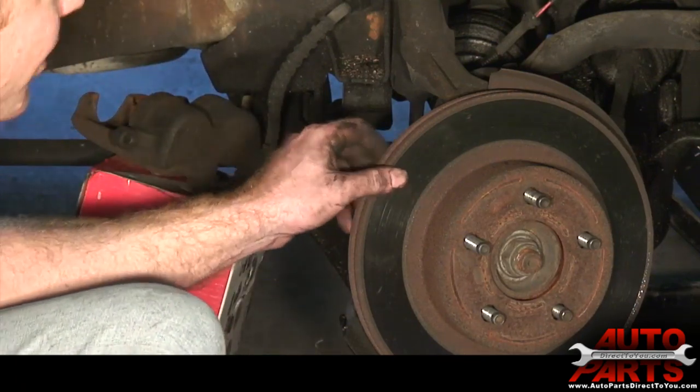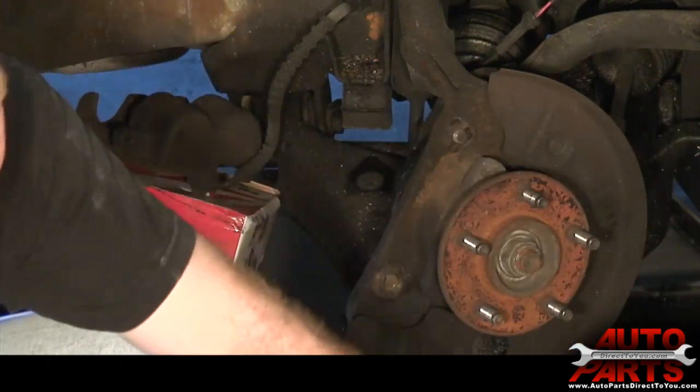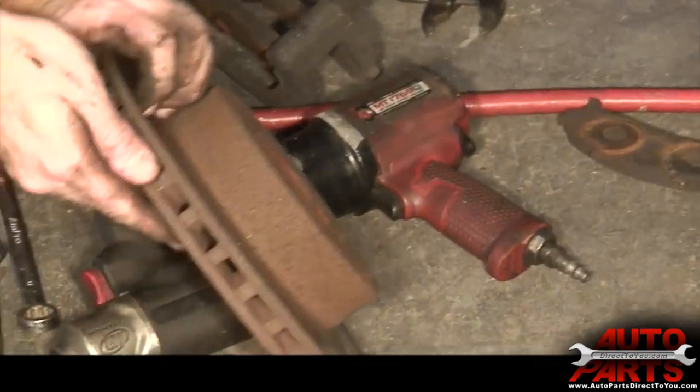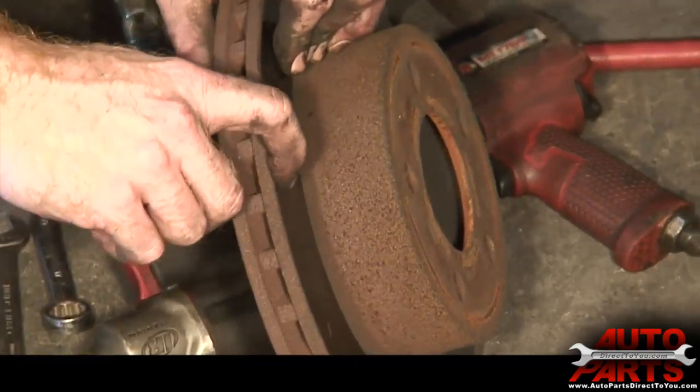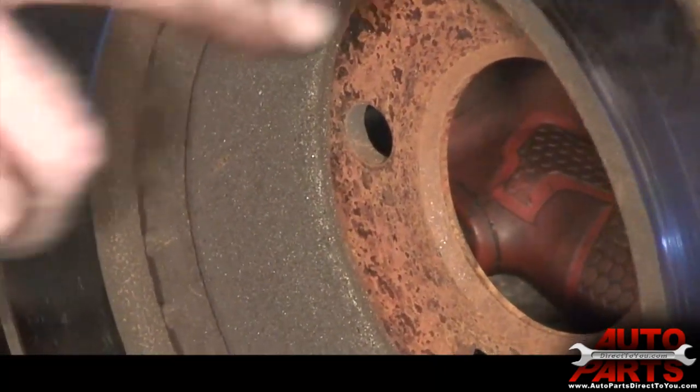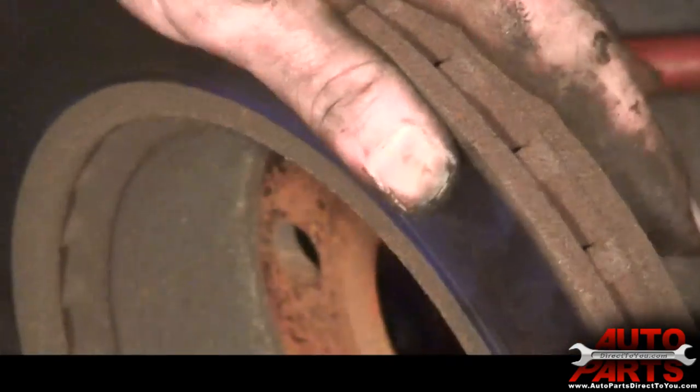Our brake rotor is already coming off — you can just go ahead and slide it off the rest of the way. We're replacing the brake rotors on this. There's a pretty large lip here on the end of this rotor. This brake rotor is real thin, and the other side is actually metal on metal, so there are big grooves in the rotor itself. It's definitely time for new rotors.